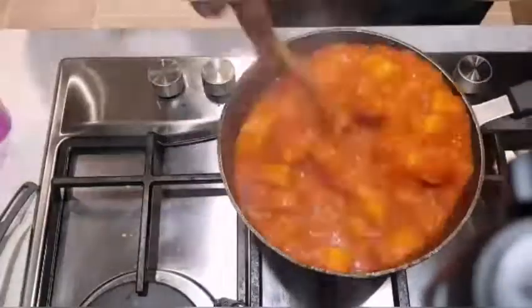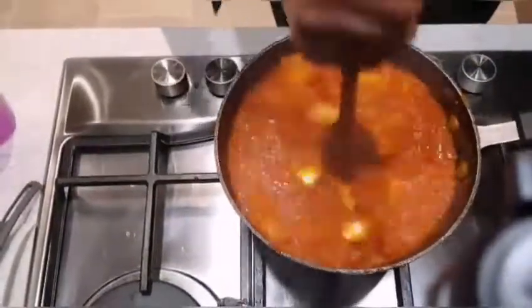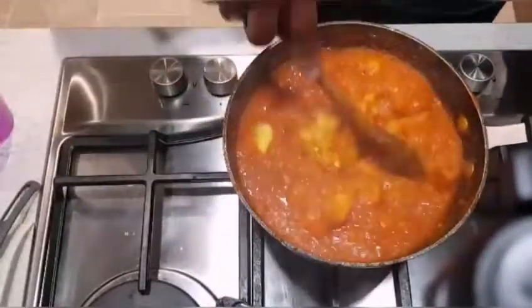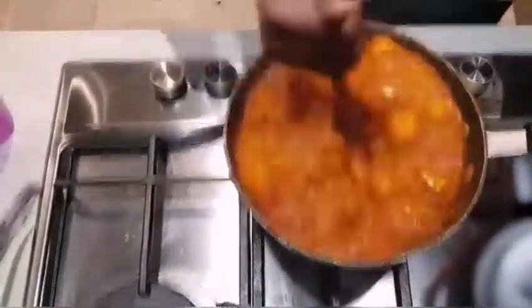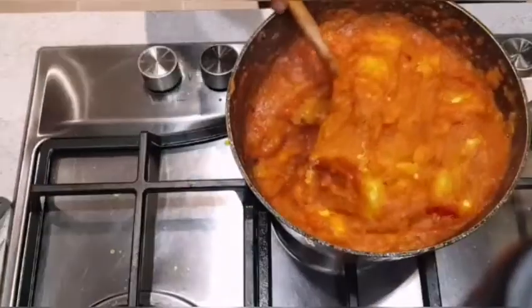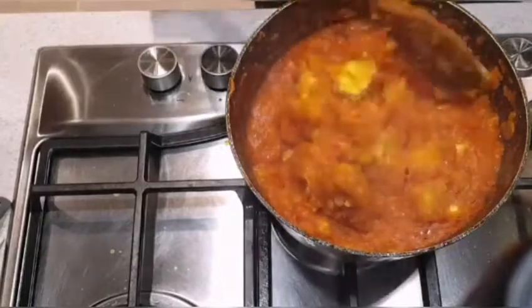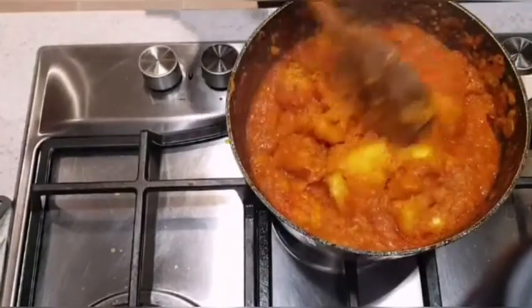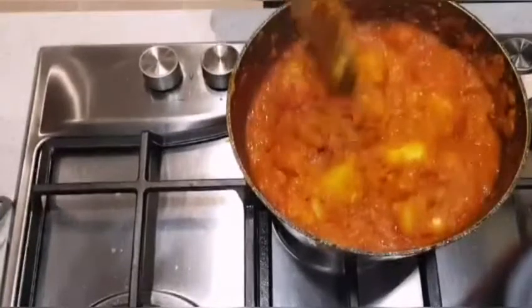My yam porridge has now been cooking for 15 minutes and I'm going to break up the chunks of yam to thicken up the sauce and create the porridge. I personally like to leave little chunks of yam in there because it's just so nice when you're eating it. If you don't like having chunks of yam, you can break it all up.